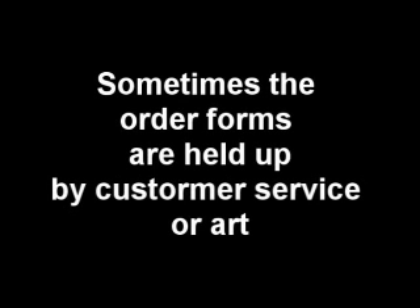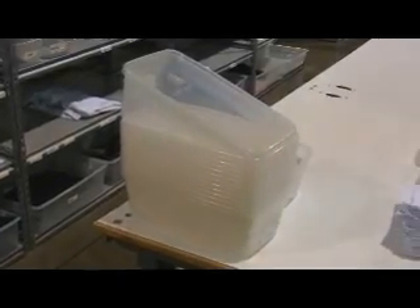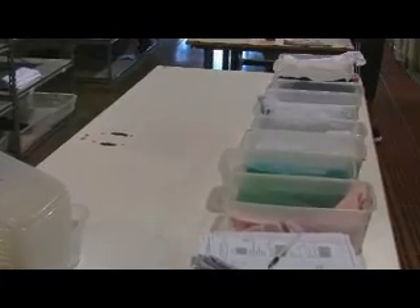Next, fill old orders. Sometimes the actual customer order forms are held up for a day by customer service or art, but the fulfillment items for that order have already arrived. Work through each order one at a time. Gather all the items for each old order and place them in a clear bin. Old order items are stacked on a table by the date of the order.